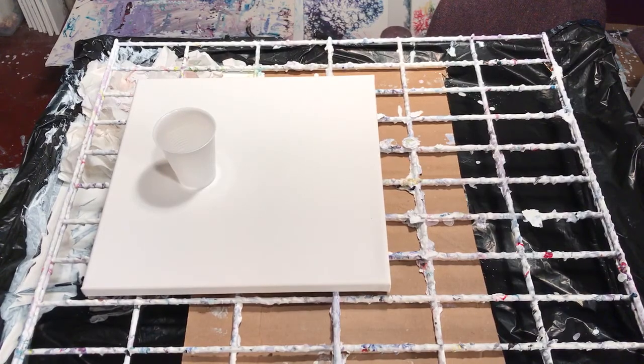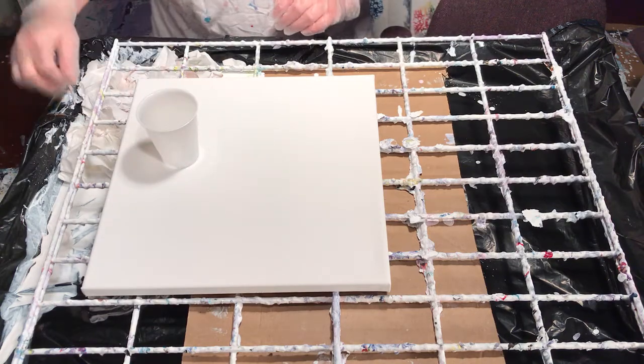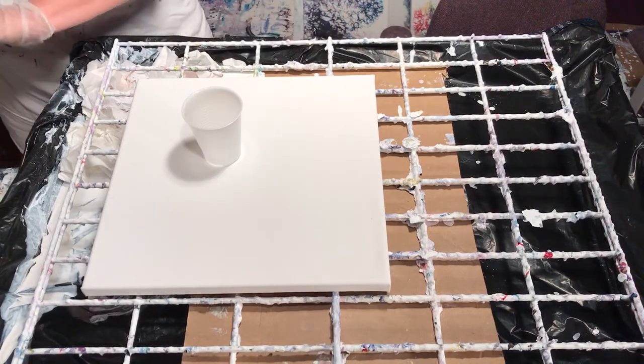Hey everybody. I am going to do a dirty pour. I have a five ounce Dixie cup — ignore all the mess in my tray, that's from last week.